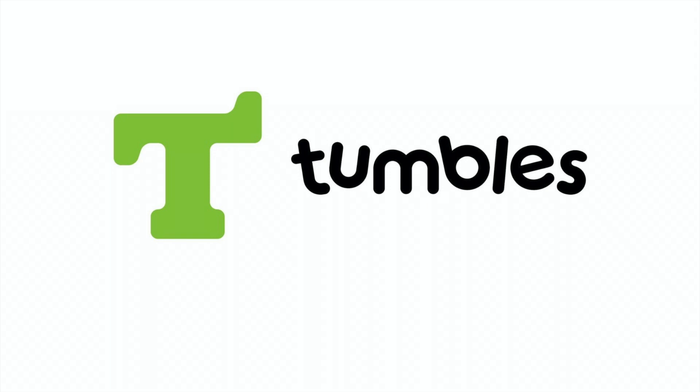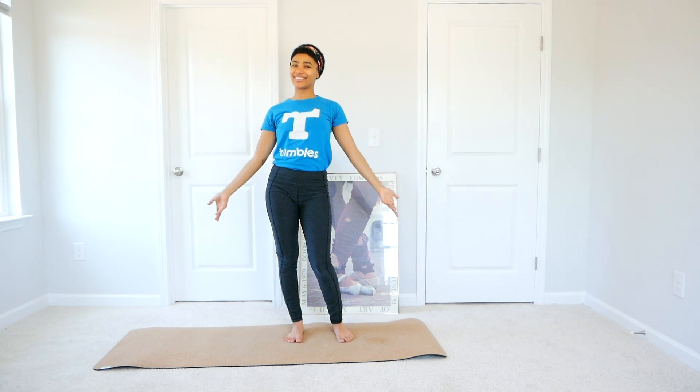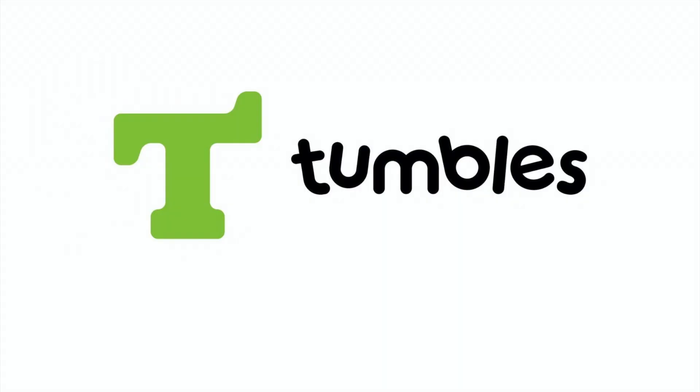Welcome to the Tumbles Gym, where you always have a friend. Hello gymnastic kids, this is Miss Dacia aka Miss D from Tumbles Johns Creek, and today we're going to do a strengthening routine for gymnasts.